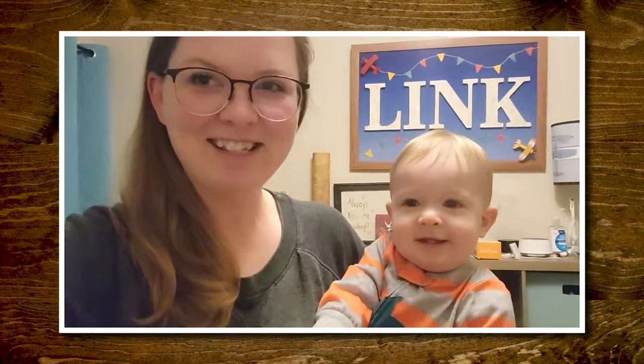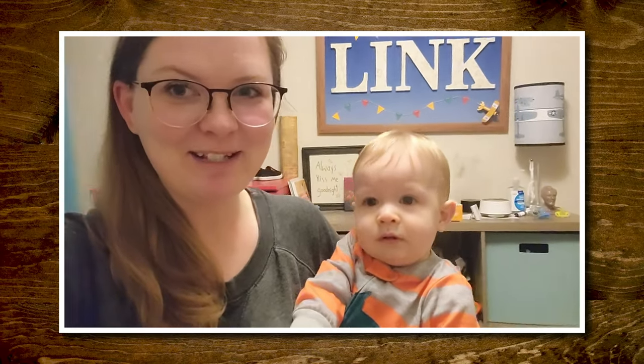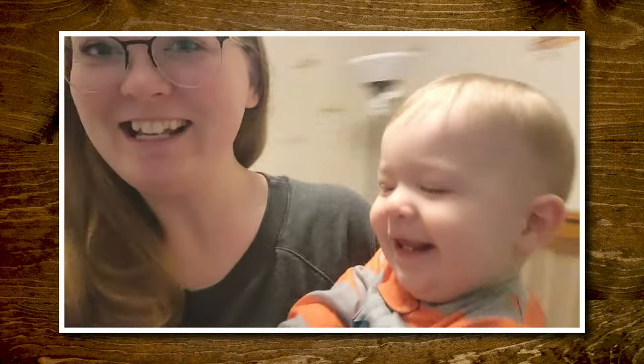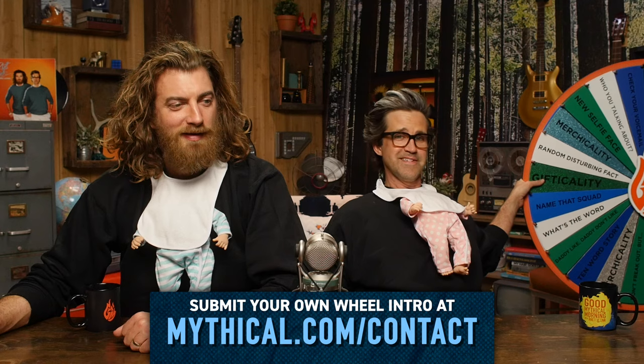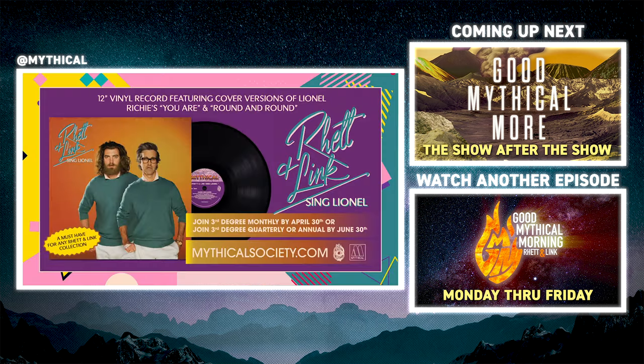You know what time it is. I'm Jessica and this is Link — we're from Wyandotte, Michigan. It's time to spin the Wheel of Mythicality. Baby Link, destined for something. Click the top link to watch us hear about some crazy birthing stories in Good Mythical More and to find out where the Wheel of Mythicality's gonna land. To get the Rhett and Link Sing Lionel vinyl release, join Third Degree Monthly by April 30th or Third Degree Quarterly or Annual by June 30th. Visit mythicalsociety.com for details.